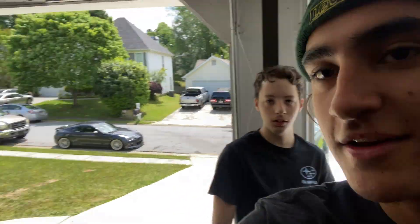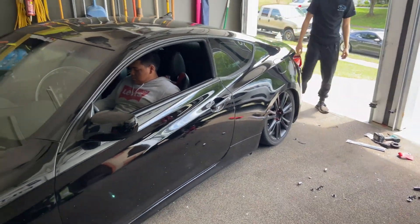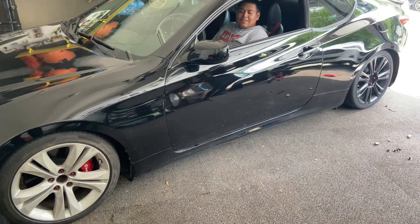Hey, what do you guys think — should we bag Gavin's car? That's his whip over there. Gavin says we should bag it. The car is currently done calibrating, so he's gonna air it up and lower it.